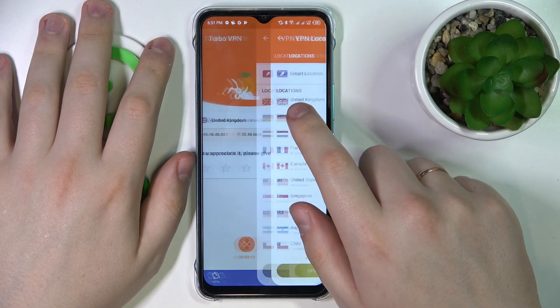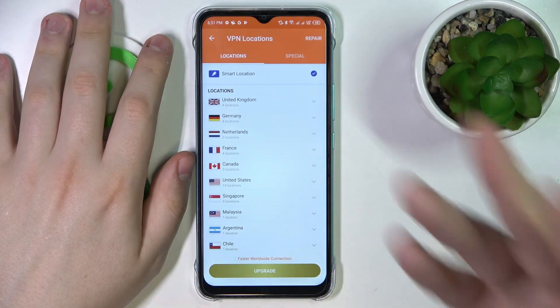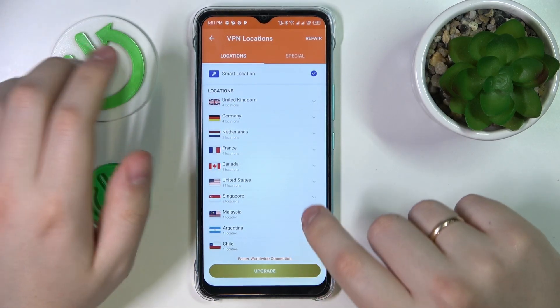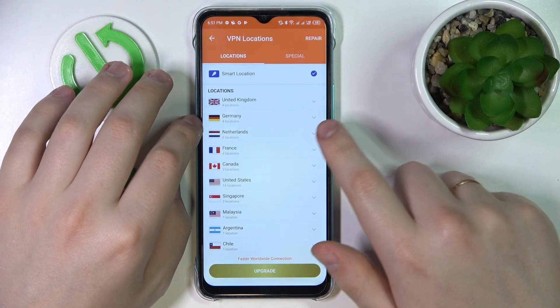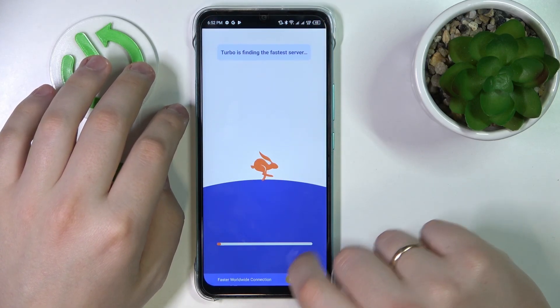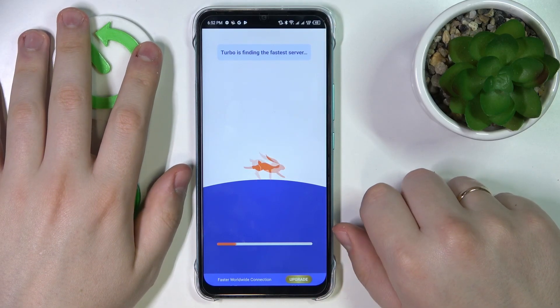While at it, you can change the server or the country that the VPN comes from. It's currently set to the UK — I'll change it to France. It will reconnect us to the French server.